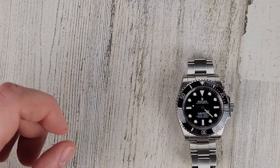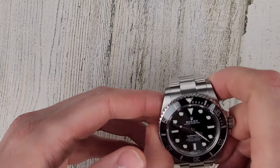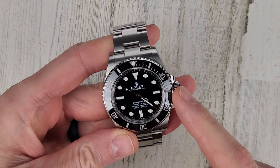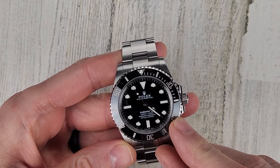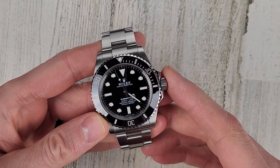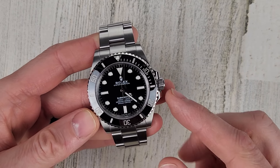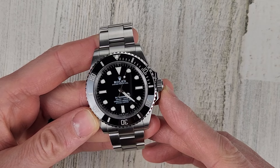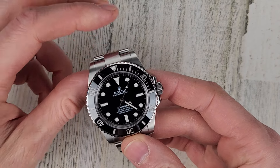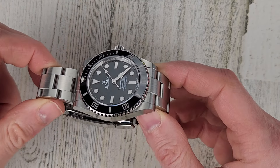Let's look at the Rolex first and then we'll talk about the Devosa. The Rolex has a flat sapphire crystal ceramic bezel insert, rated to 300 meters water resistance, with the Rolex 3230 automatic movement, 70 hours power reserve, rated to minus 2 plus 2 seconds accuracy.